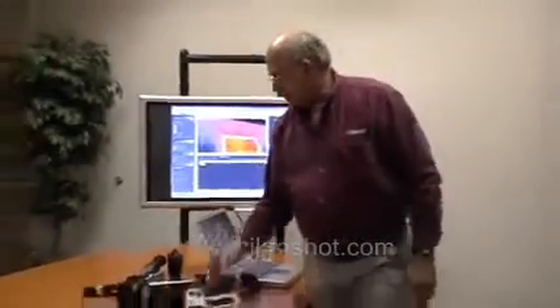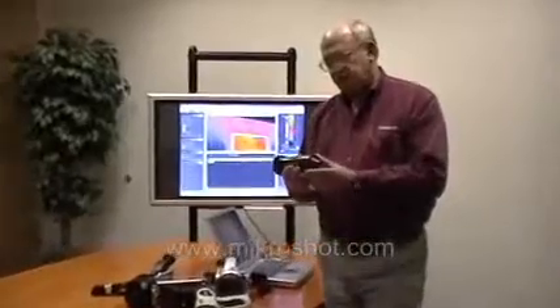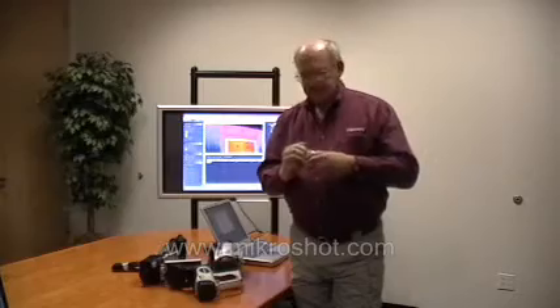We also manufacture specialty optics and lenses, such as our spyglass lens, which can be used for inspecting the internals of electrical enclosures through a very small one-half inch viewport. The purpose of today's video is to introduce you to our new lightweight, compact, handheld micro-shot camera.